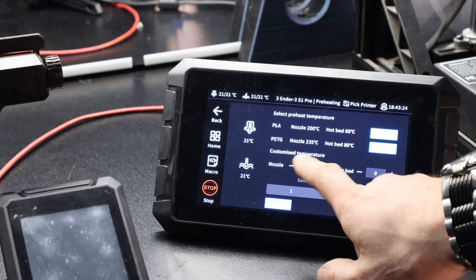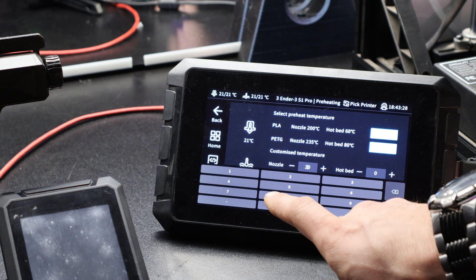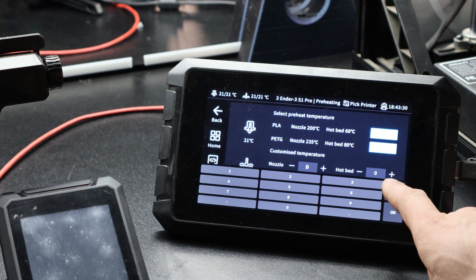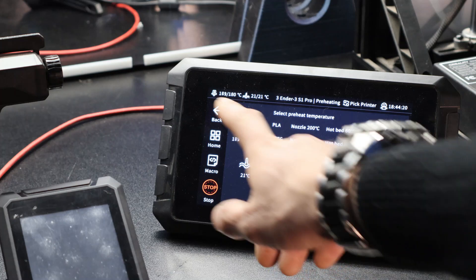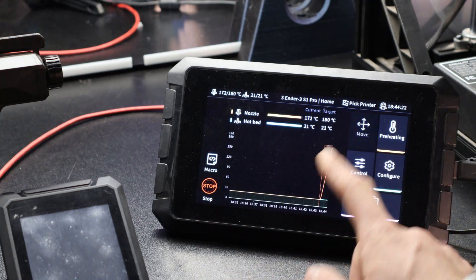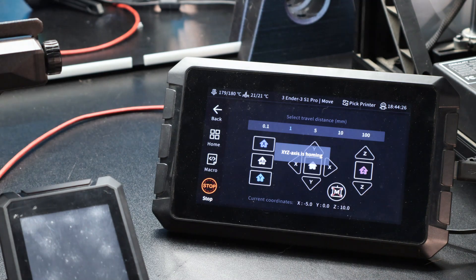You need to preheat your nozzle, and only the nozzle. Select your nozzle temp here — you don't need to go all the way to 200, you can set this to about 180. Then you want to home your machine and move your print head up to a workable range.